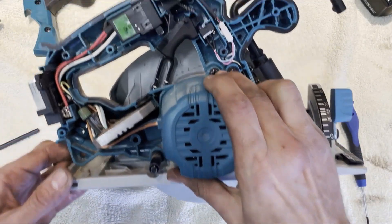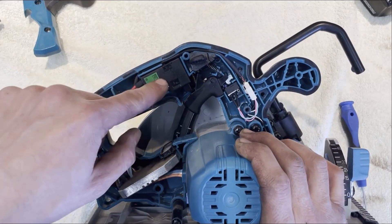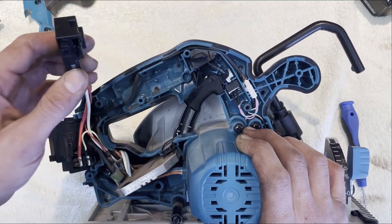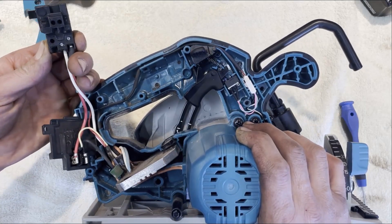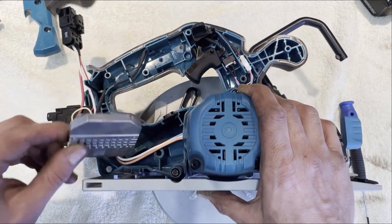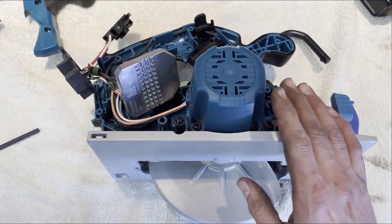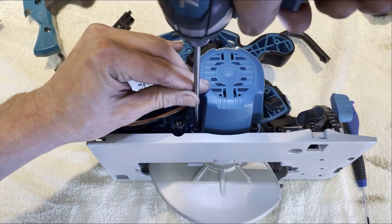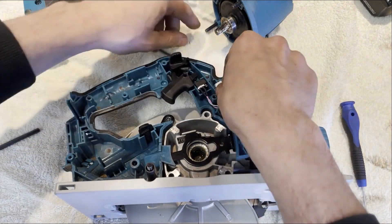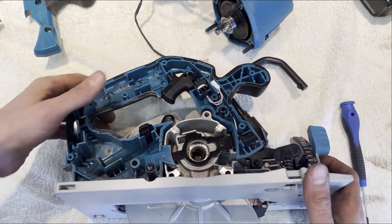Okay, what have we got here? We've got the controller, battery terminal, and switch. Let's have a look at this - there's not much to it, nothing looks burnt. Make sure this one doesn't fly off somewhere - little springs and stuff.